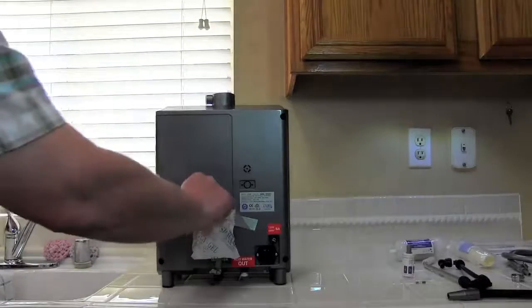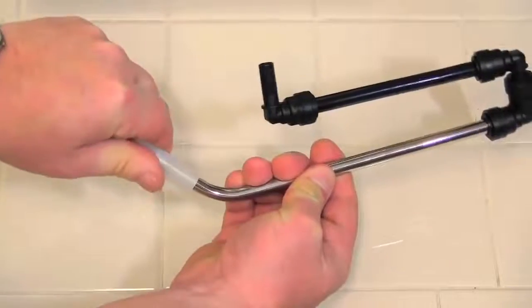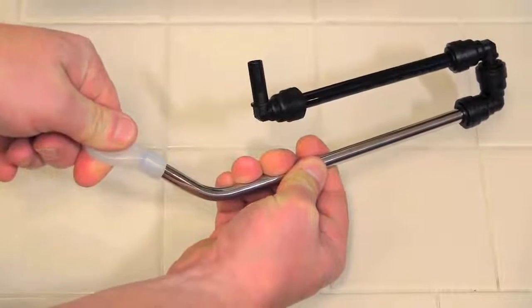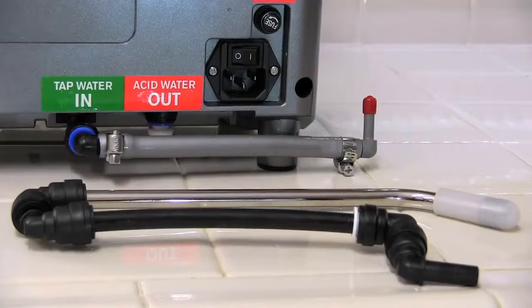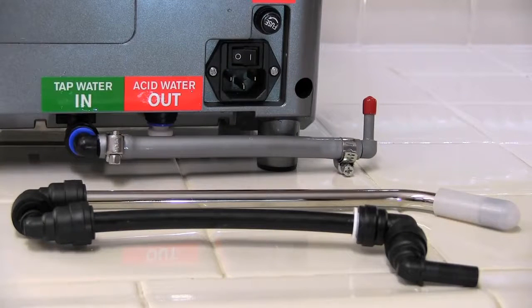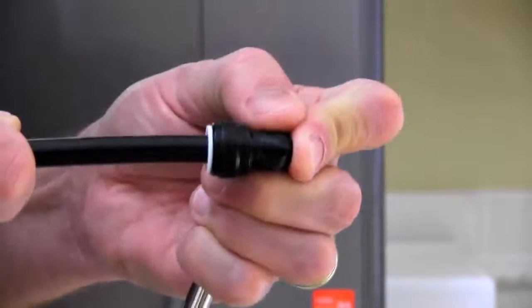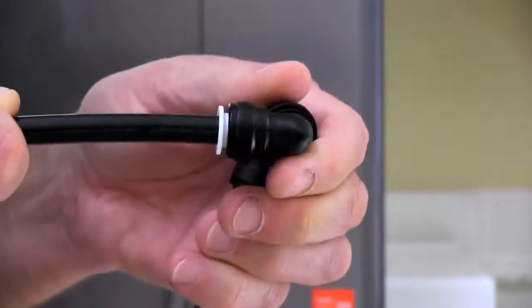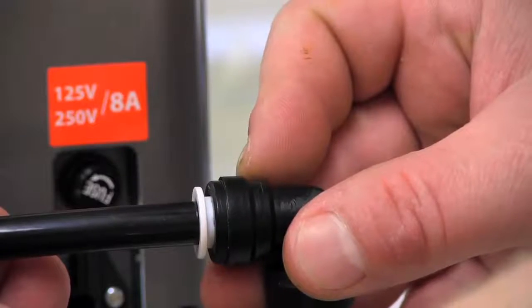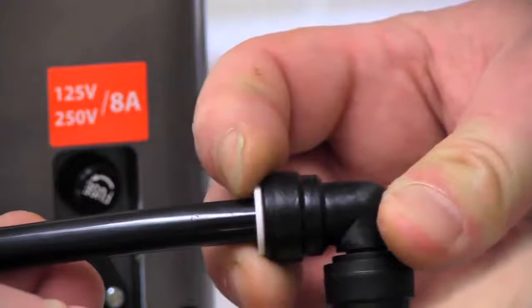Remove the shipping gel pack from the back of the machine and discard it. To attach the acidic water drain line, remove the rubber cap. The plastic connectors on the drains and hoses are special locking quick connects. When you push them in all the way into the fittings, they will lock in place. If you don't push them in completely, they can leak. To unplug, gently press down on the round ring as you pull the connector and it will unlock and slide out.